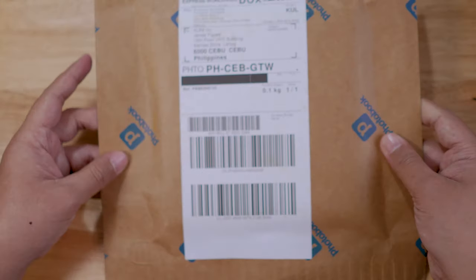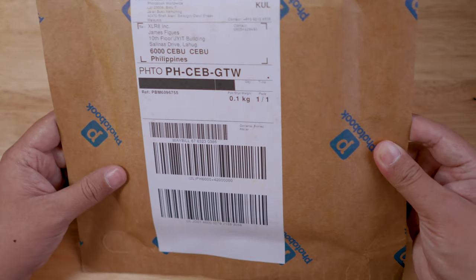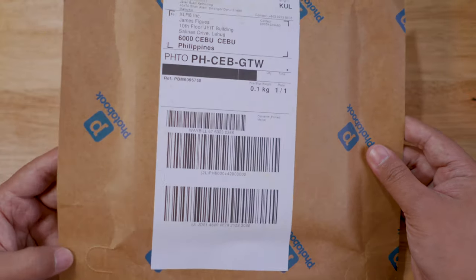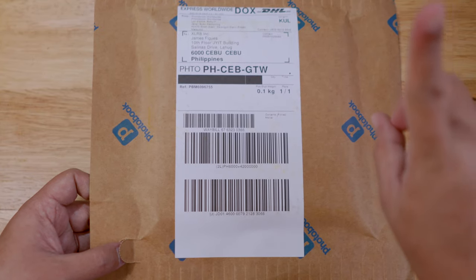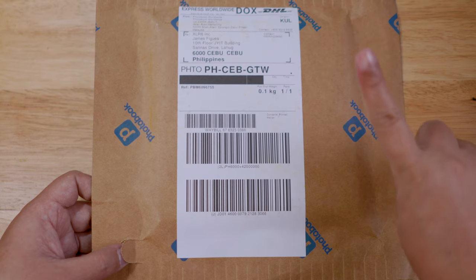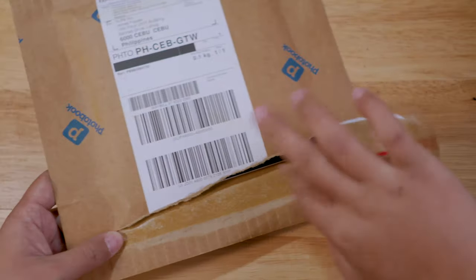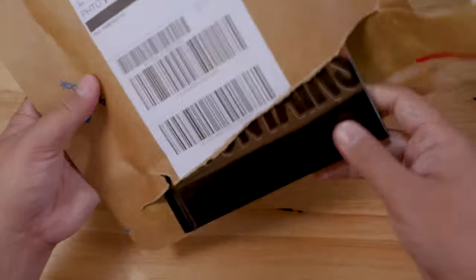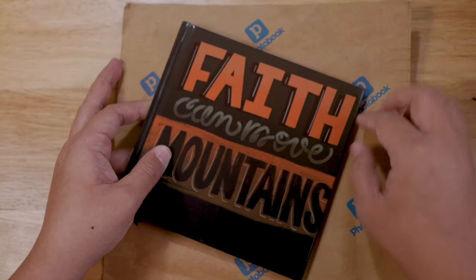It says here it came from Malaysia. I thought it would not be delivered on time but it was delivered just after three days from the time that I ordered it. It was also the same photo book that I made during a tutorial — check it out right here. And this is not sponsored by Photobook in any way.